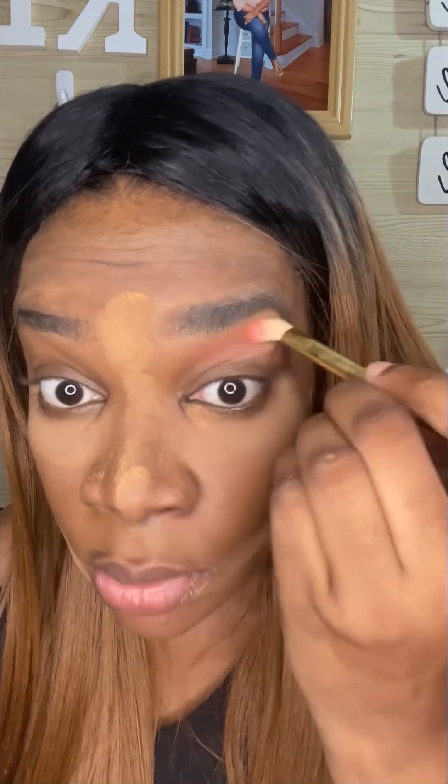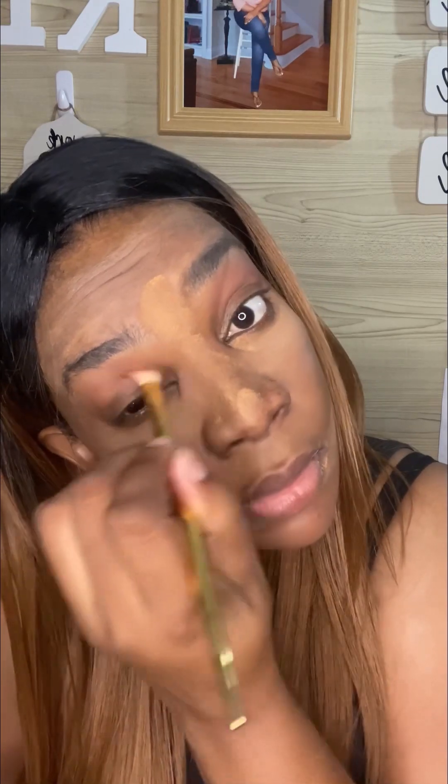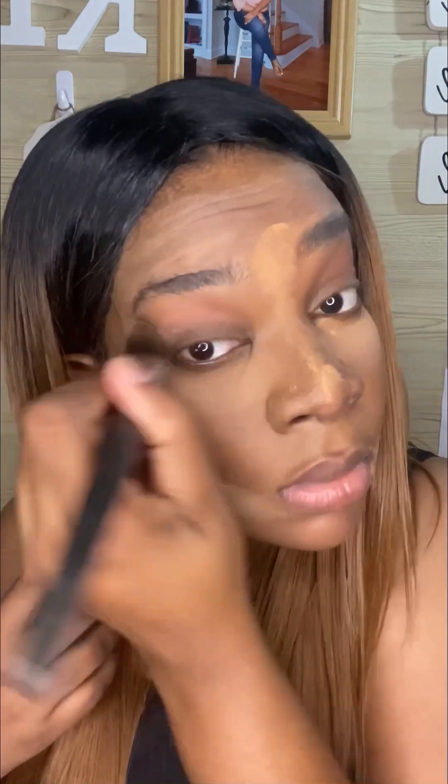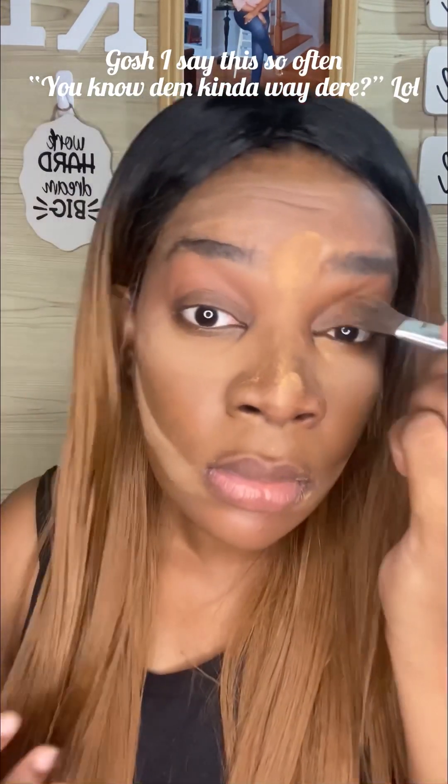I'm using a bright pink shade — I don't remember the exact name and I don't even think it has a name. I'm putting that on my eyelid and over my eyes. I don't do a cut crease in this routine; I'm just adding it over my eyes and blending it in so it doesn't look too overdone.